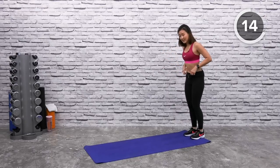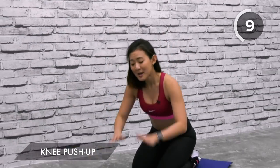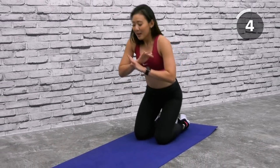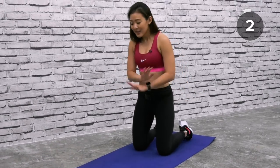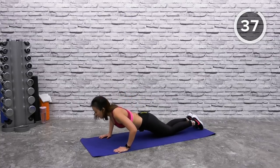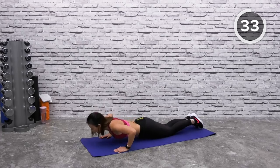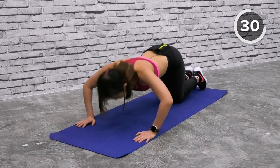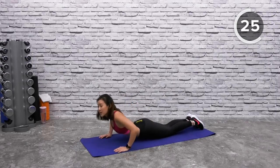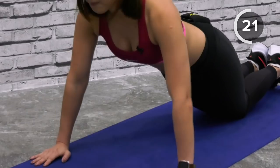Let's get onto the mat for knee push-ups. I know most of us do not like push-ups because it's not easy, but it's an extremely good upper body workout. Beginners, start on your knees — start easy. Hands wide, go as low as you can and push yourself back up. Lower your chest to the mat and push yourself back up. Do not pike your butt up or dip your hips — keep a straight line, lower your chest and push yourself up.